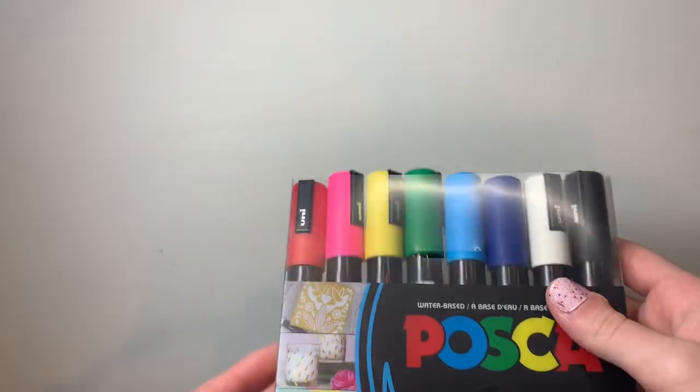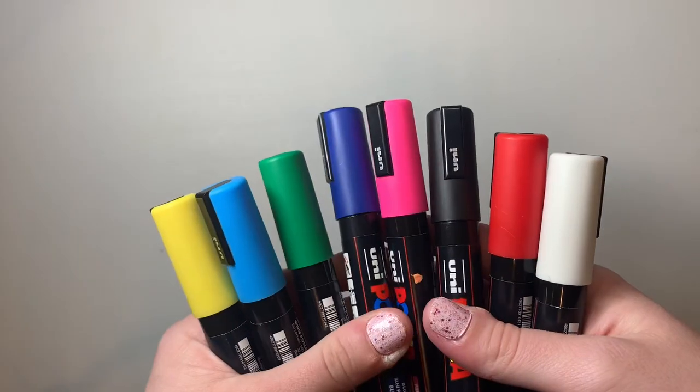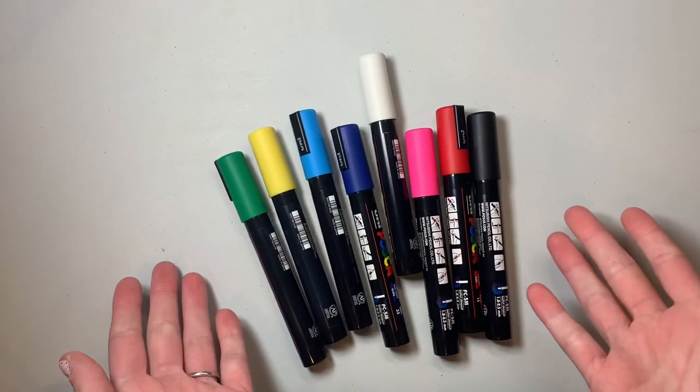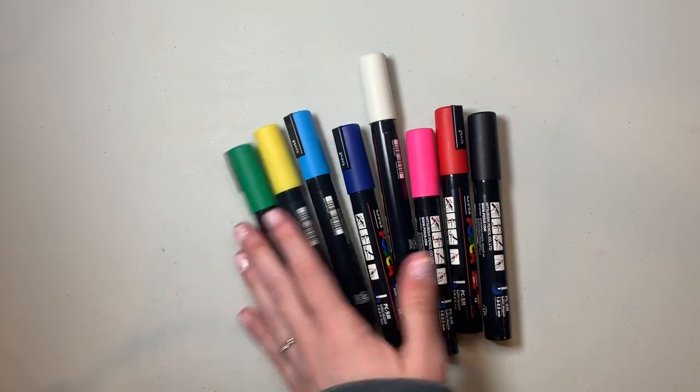Hello everyone! Today I'm going to be using Posca pens again for only my third time ever. I'm really excited — I have a really cool idea for this one. Before I begin, be sure to like and subscribe and let's see what I can come up with.